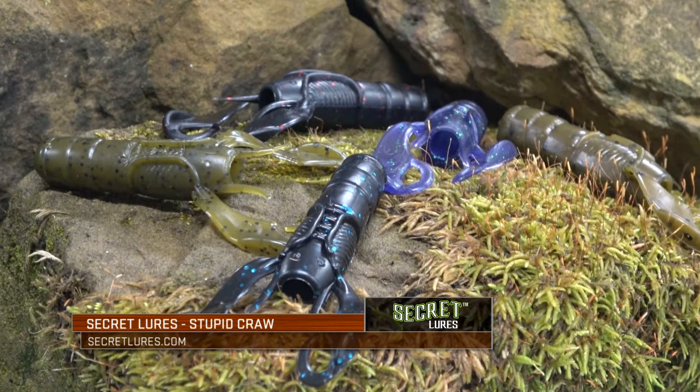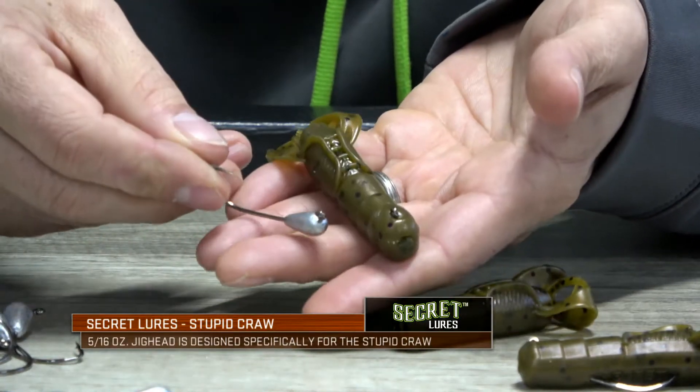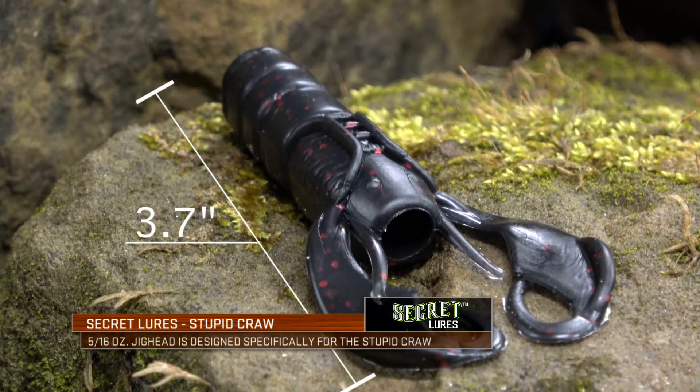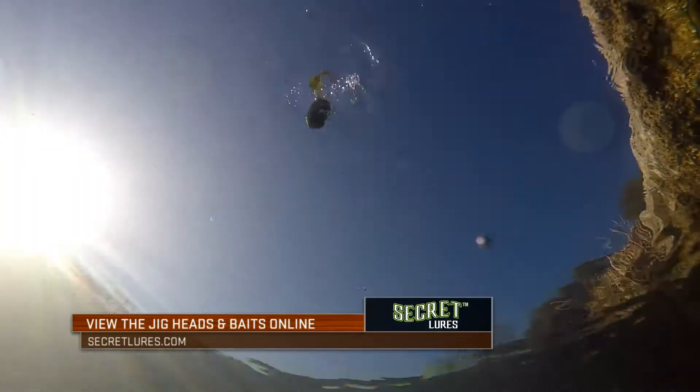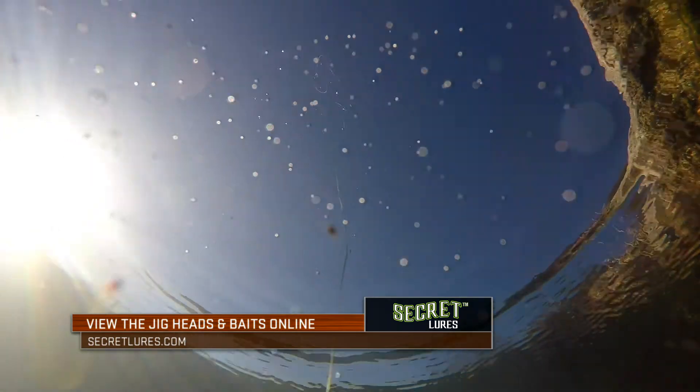The Stupid Craw is the first lure of its kind designed specifically for the stupid style rigging method. The bait is 3.7 inches in length, has a realistic crawfish profile, hollow body, and the most active pinchers you'll find in a craw.